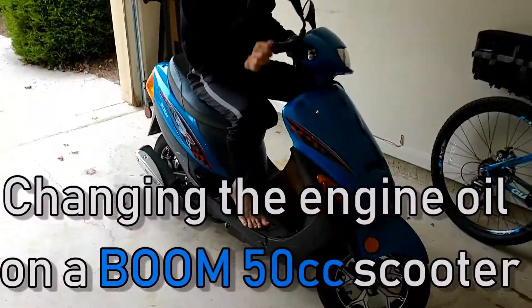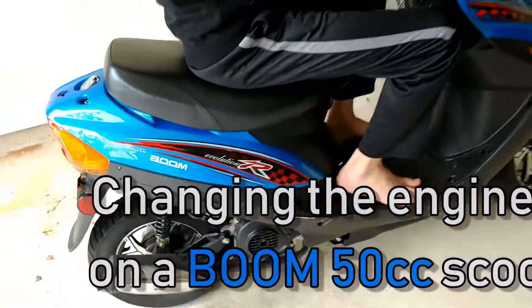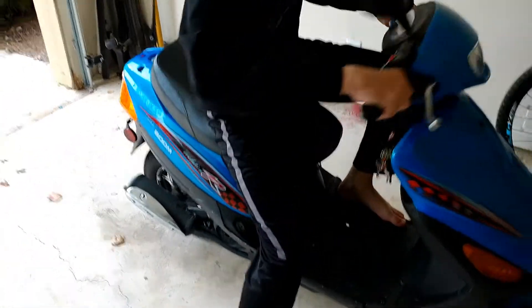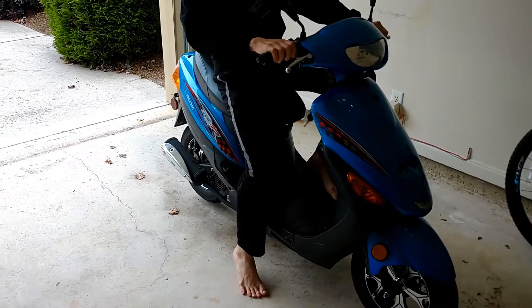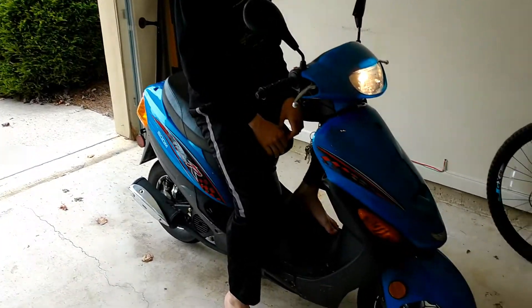We're going to change the oil on this Boom 50cc scooter today. Let's get it started first — it's cold, so let's get the oil heated up. It's choking at the moment, but we'll get the oil warmed up.